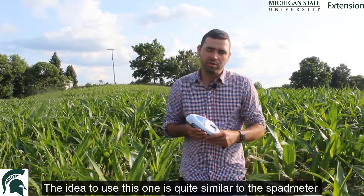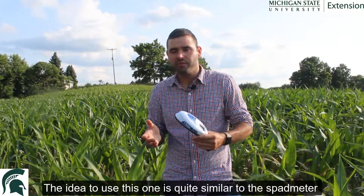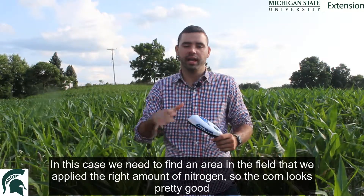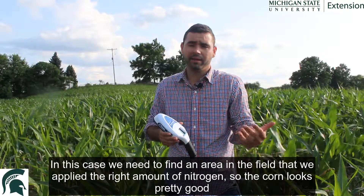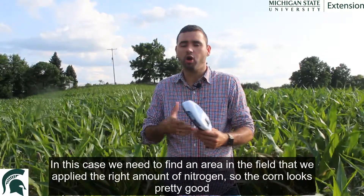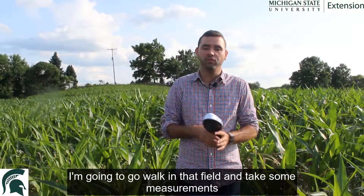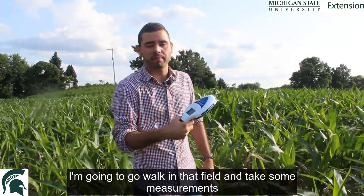The idea to use this one is quite similar to the sped meter. In this case, what we need to do is find an area in that field where we applied the right amount of nitrogen, so the crop — the corn — looks pretty good. I'm going to walk in that field and take some measurements.